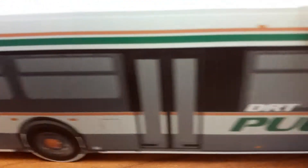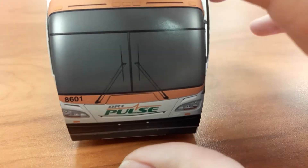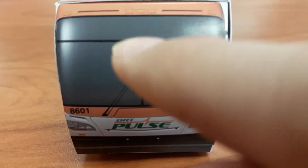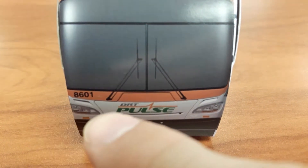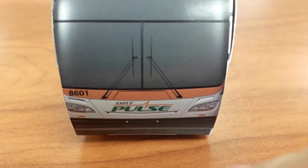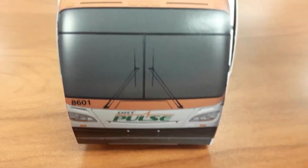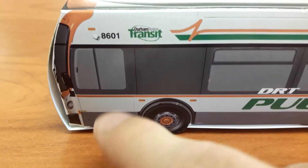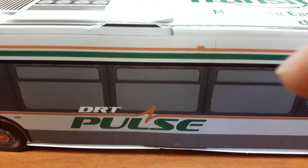Clearance lights. There's the windshield, windshield wipers. There's that top window for the destination sign, and there's the clearance lights. Bus number 8601, DRT Pulse logo, front bumper, headlights. There's the driver window, there's where the driver sits. There's more clearance lights, more windows.